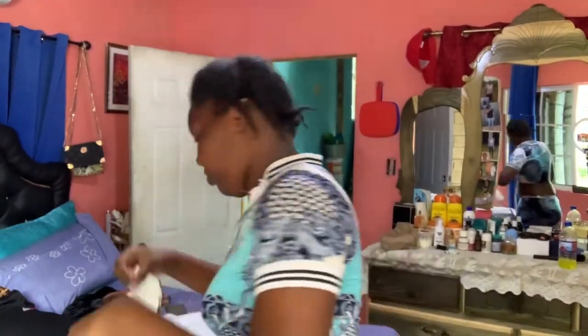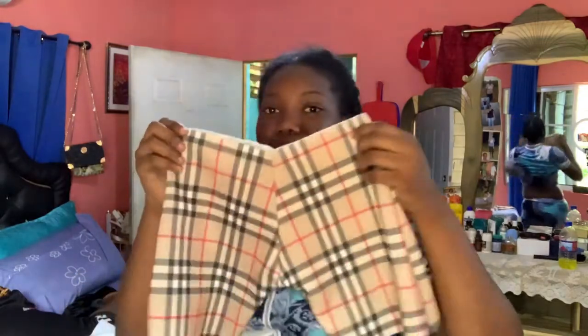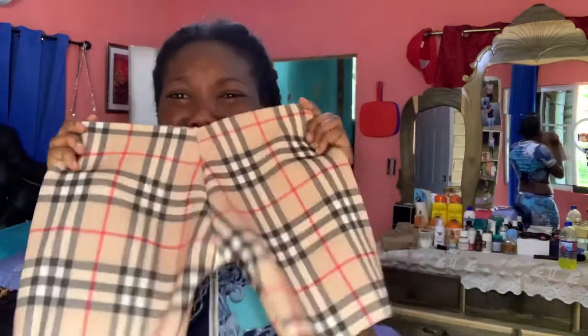All right, so we are going to turn it and step on the side. Then we make the WS bun. Let's see what's going on. Alright, so we're going to sew this too. I'm going to put on the WS bun and look at it. I'm going to put on the bun for her. Let's see.